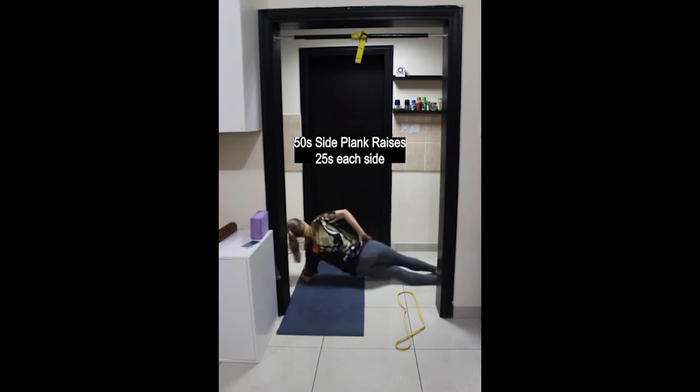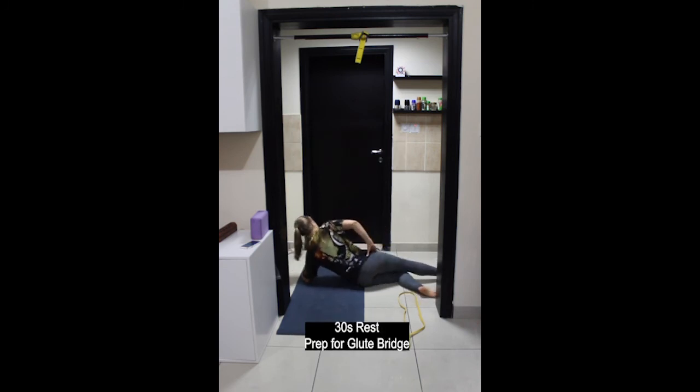You can work with your breath — exhaling lifting up, inhaling lowering down. Try to make sure that the hips and the shoulders stay stacked; there will be a tendency for the hip or shoulder to either roll backwards or forwards. Last one here and stop, rest.